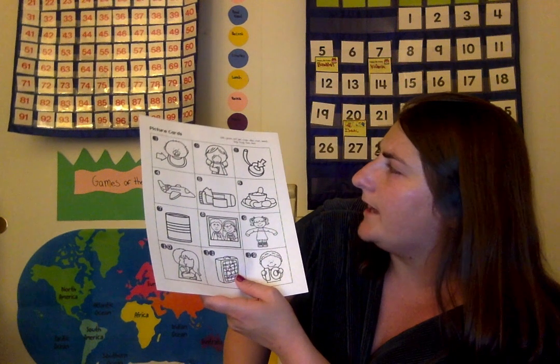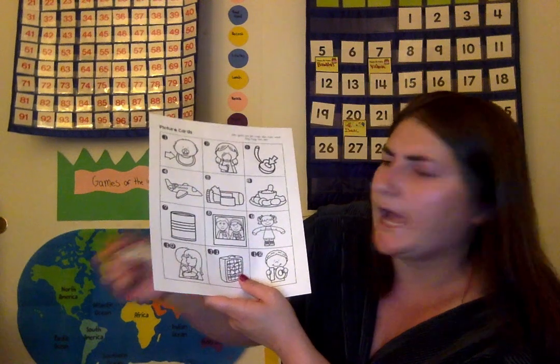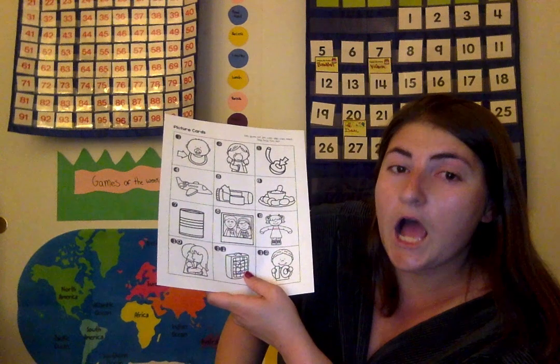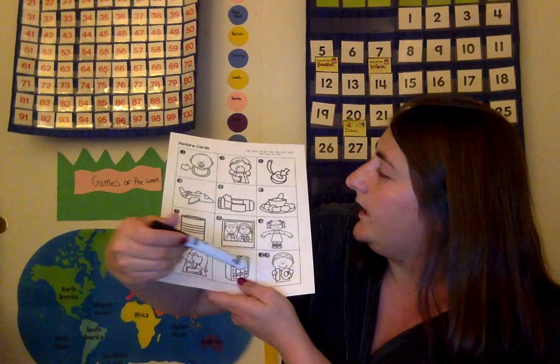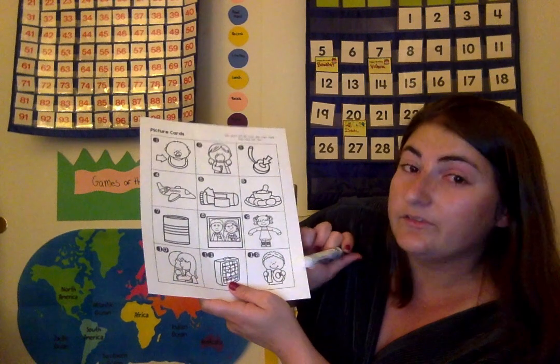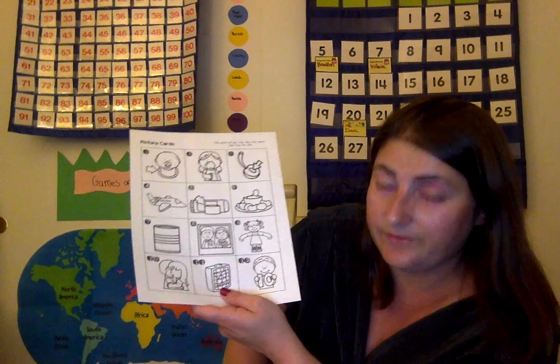Sorry guys, I was right. This is a hug. H-u-g, hug. This is a fan. F-a-n, fan. This is ten. T-e-n, ten.